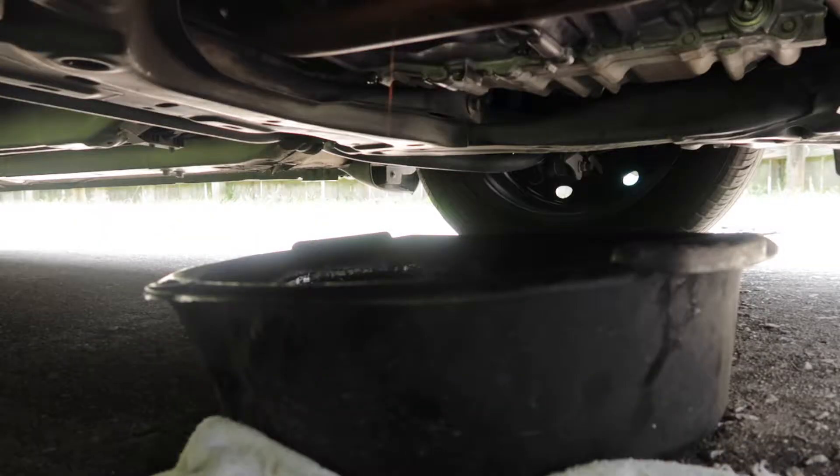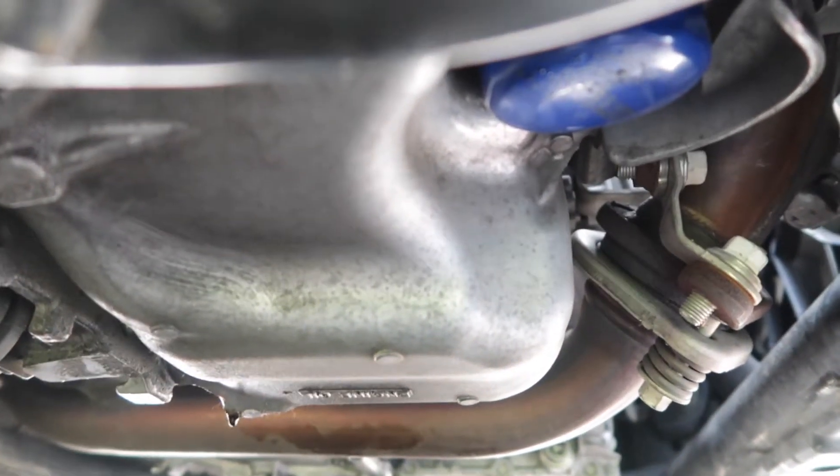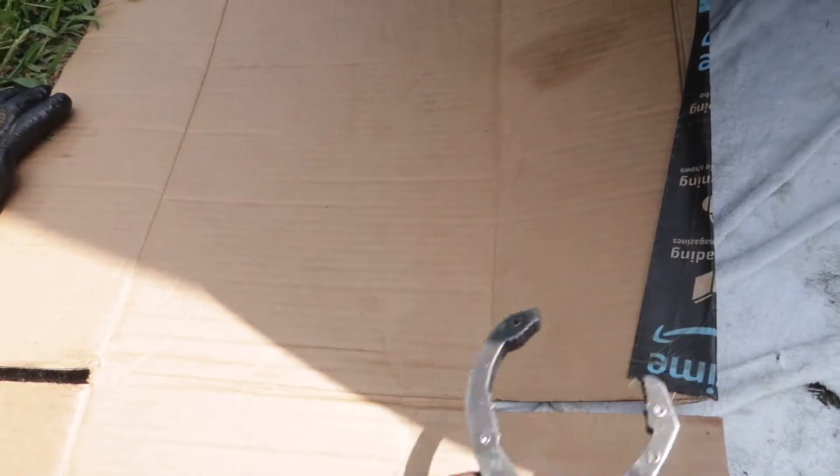It's almost done draining, so now just wipe around it. Now we can loosen the oil filter right here so we can drain that also. Here's what I'm going to use to get the filter loose.